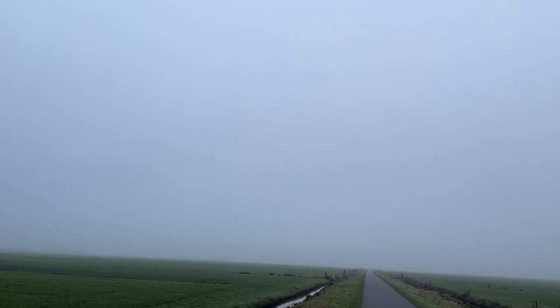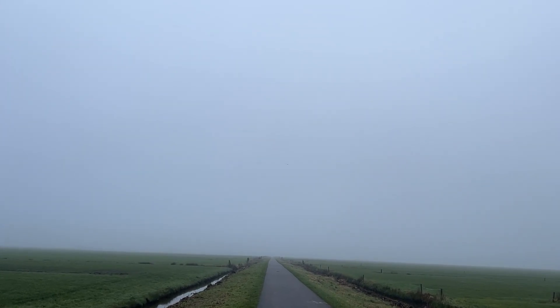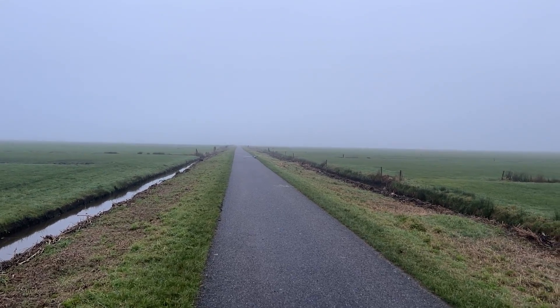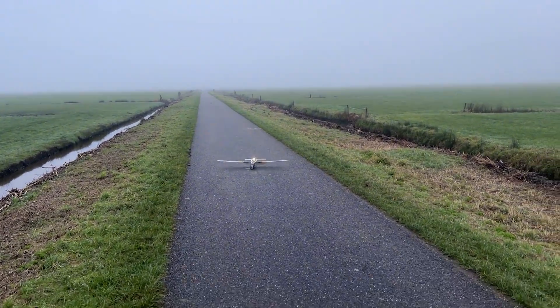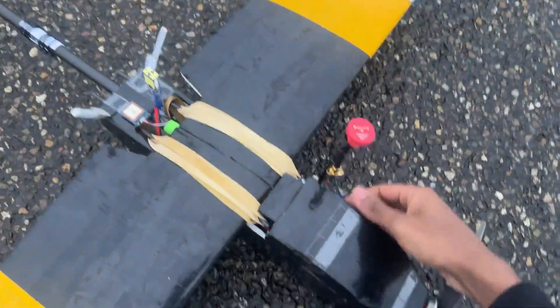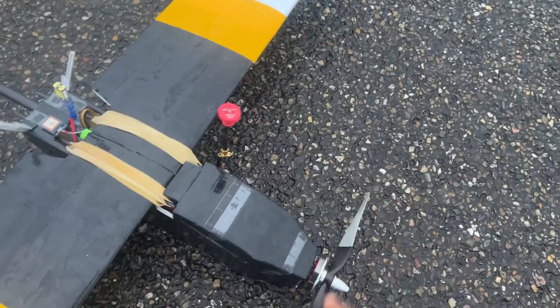I think I'm going to land my plane now and get the drone up to get some air-to-air shots while the plane is in RTH. There was a bumpy landing, but the plane is still in one piece. I'm going to replace the battery now, get the Mini 2 up, and I'll see you guys in the sky.